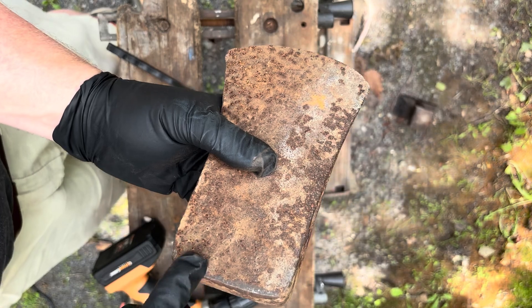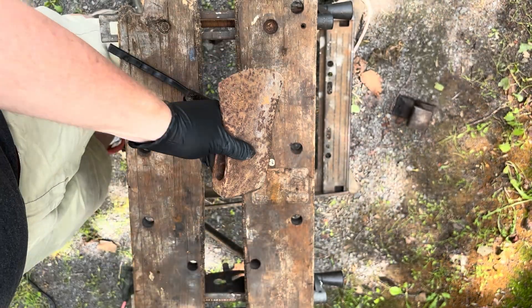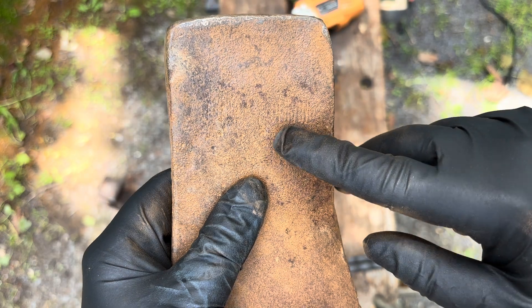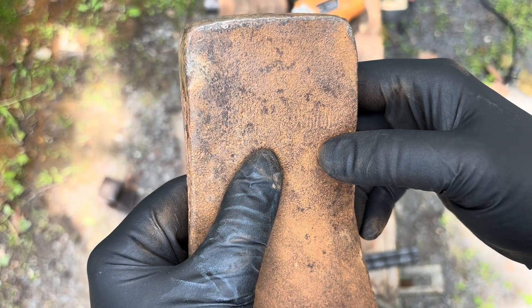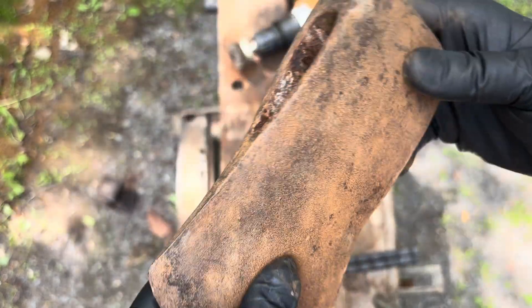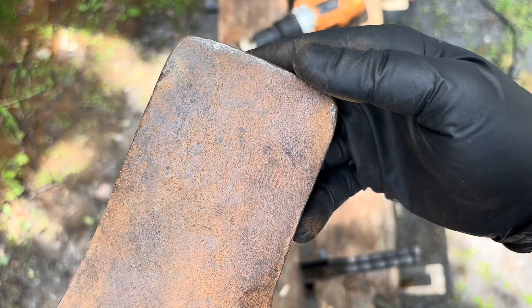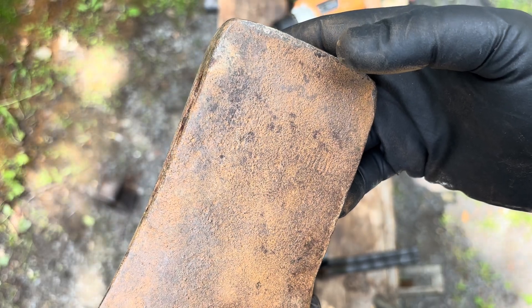Besides the peen, there's just a slight mushrooming I already peened over. There actually is a stamp — I don't think it'll ever look great, but I know what it is. Joey Hamilton gifted me one of these in much better shape: this is a Lion Brand, which was Well and Veil and later True Temper — Canada's brand of axes. I recognized the bevels. I'm going to try to clean up the stamp a little, but I don't want to ruin the effect, so I'm not going to take all the rust off.